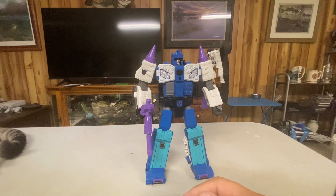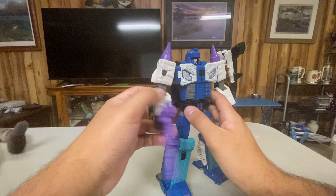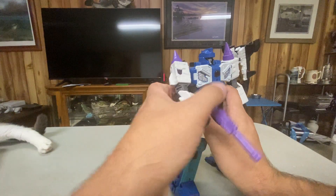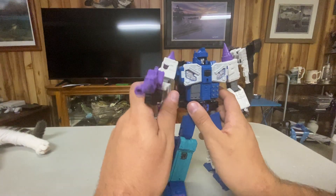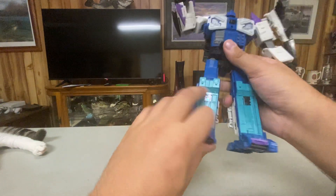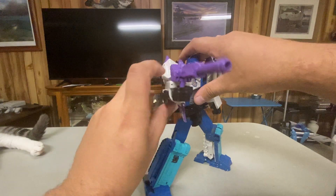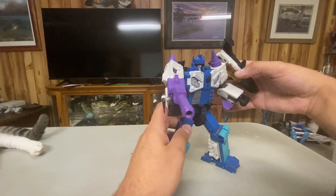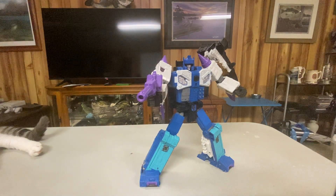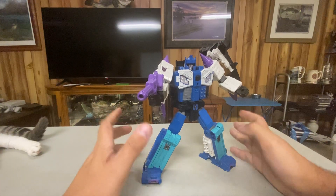Let's go over his articulation. His head can do a full 360. No waist, but given how he transforms. Full 360 in the arms, up and down, up and down the shoulders, rotate the bicep — mine is loose but I've had this figure for seven years. Bend at the elbow. His wrist does bend but no turn. Legs can go forward and back. Knee. Ankle pivot, in and out, turn. He's got decent enough articulation. Admittedly the newer figures do have better articulation, which is probably why they cost so much more, even though they're smaller and don't feel as chunky as the older leader-classes.